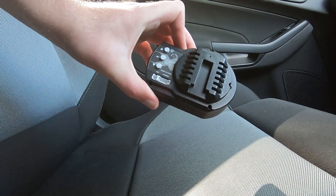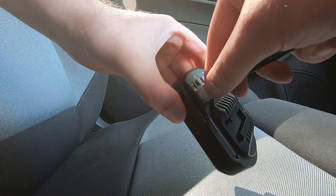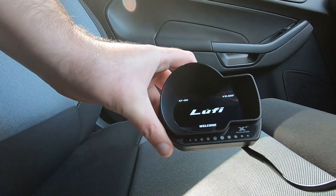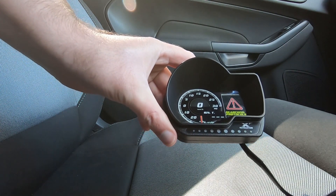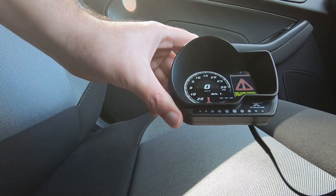The first thing you want to do before installing any of your mounts is to plug it in and just make sure it works. I don't even have the car turned on. There's a bit of a load-up time — not much — so that started nice and quick, and we can see that it works. It's searching protocols because I don't have the engine on.